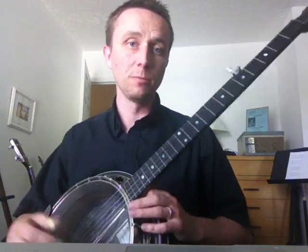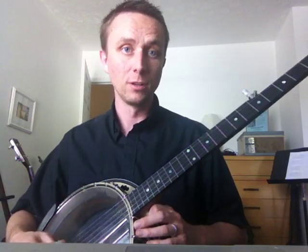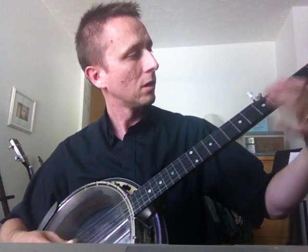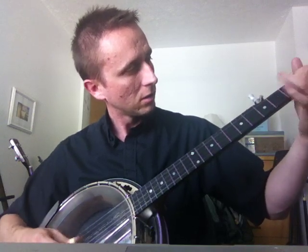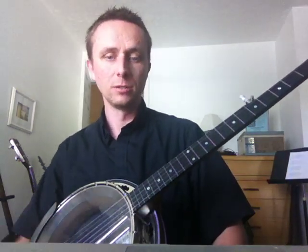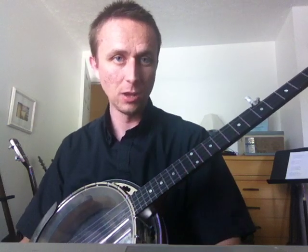It's a powerful banjo. I mean, you can hear my voice, which is loud, and then this. I'll be offering it for sale — if you're interested, give me a holler. All right, thanks.